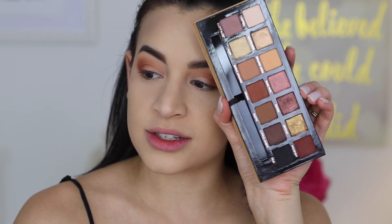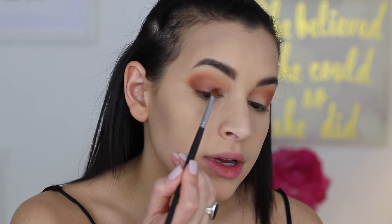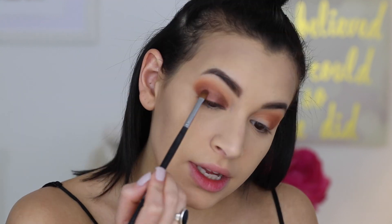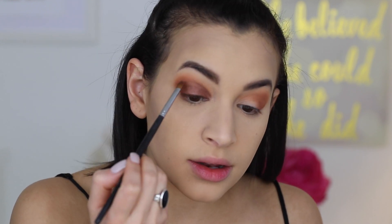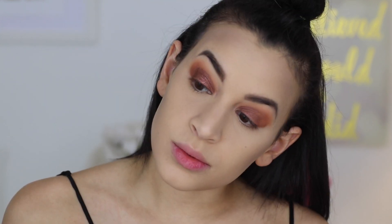Moving on to the lid color — going in with Sultry, this bronzy purple metallic shade. I'm using a flat brush, applying it dry first, and then I might foil it a little bit with Fix Plus. I like to wet my shadows but I want you guys to see what it looks like without foiling first. Sultry and Bronze are more metallic than the other shimmer shades, so you'll get a little more fallout, but it stays well on the lid. I'm now going in with a bit of Fix Plus over the top, which adds a lot more dimension and a pink shift to the color — which I really love.